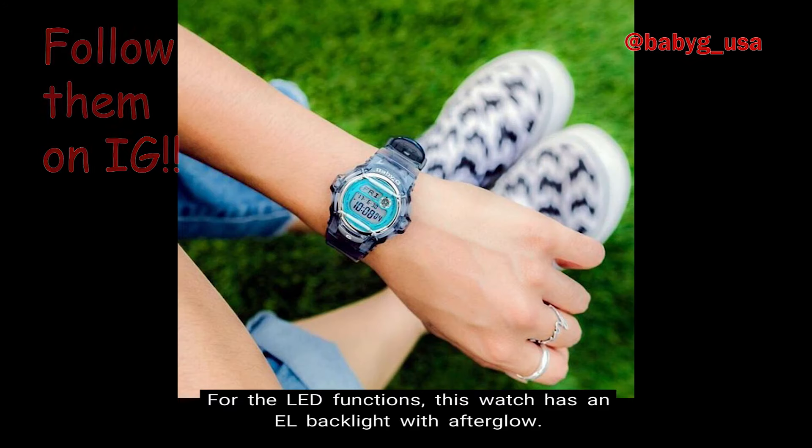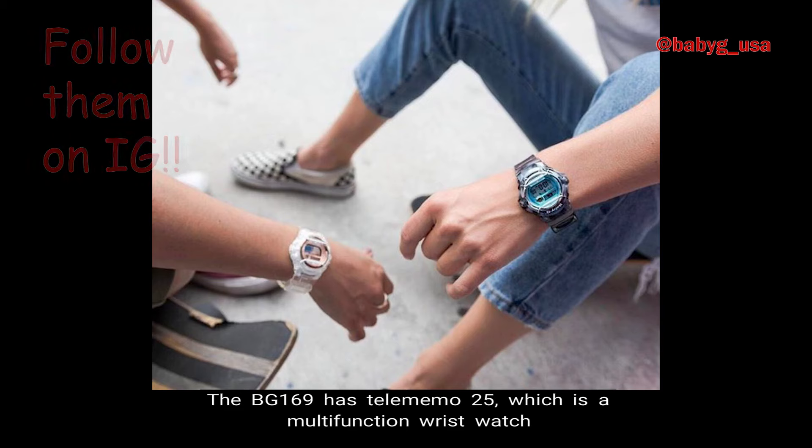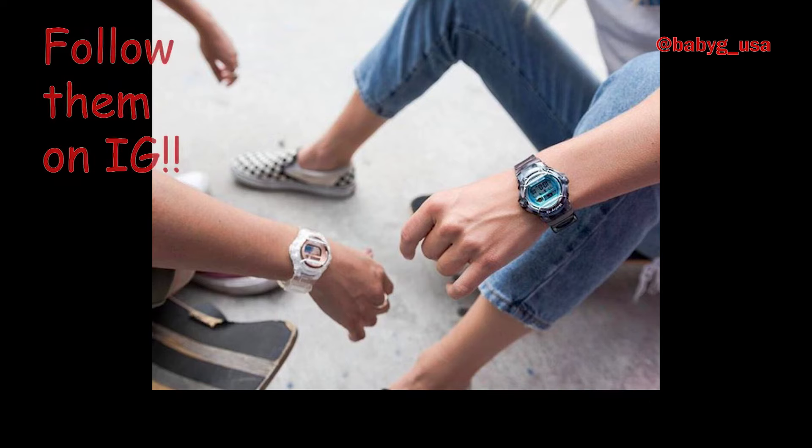Number 6, LED Light. For the LED functions, this watch has an EL backlight with afterglow. Number 7, Telememo 25. The BG-169 has Telememo 25, which is a wristwatch function that allows you to save the names and telephone numbers of up to 25 people in the databank.